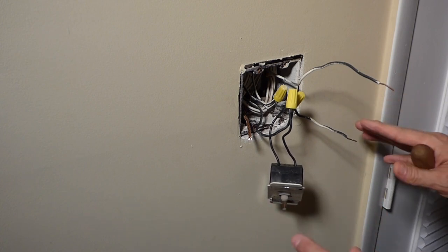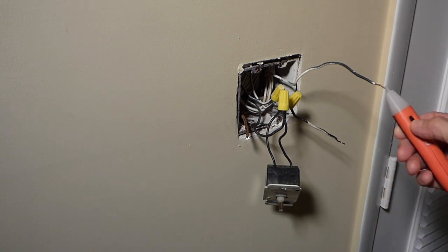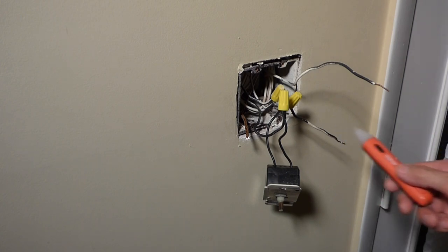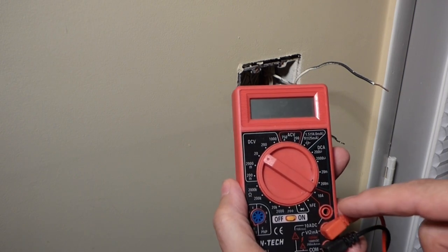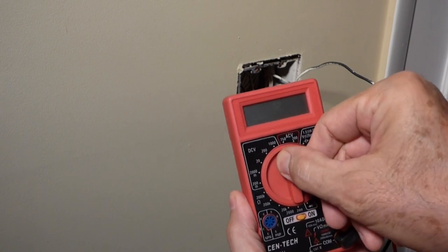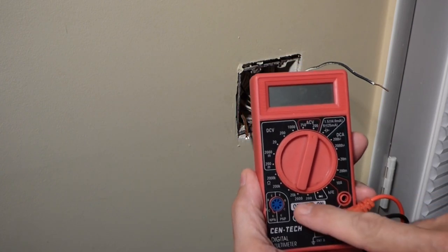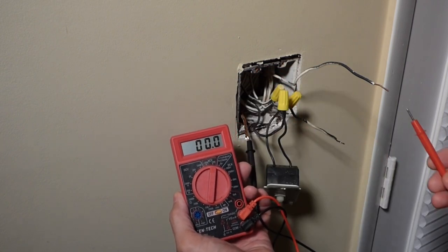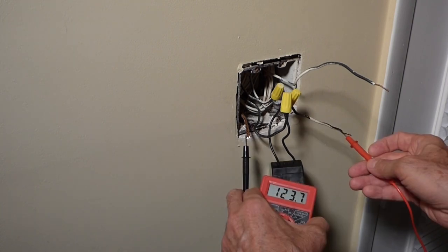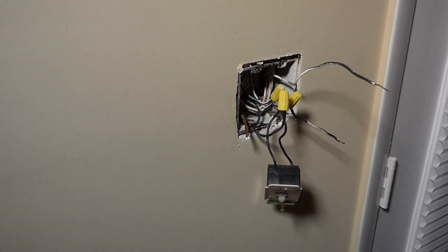I'm going to turn the power on and test it just to make sure, and try to confirm which lead is the power coming from the panel. A better way to test that — one that's not so sensitive and is very direct — is to use a multimeter set to AC volts. We can go to 200 because we should be getting 120. I'll touch the black lead to the ground wire and the red lead to the black wire. Testing one gives nothing; testing the other gives 123 volts. So we got 120 volts to this wire — now we know that's our hot lead. I'm going to go turn the breaker back off.